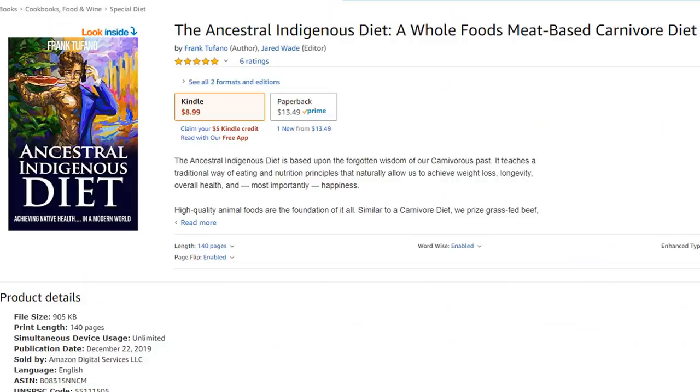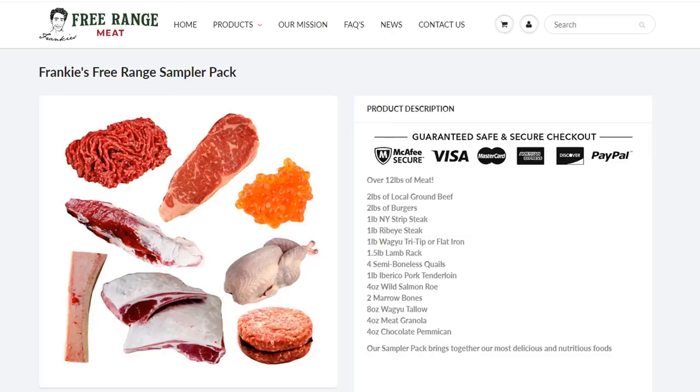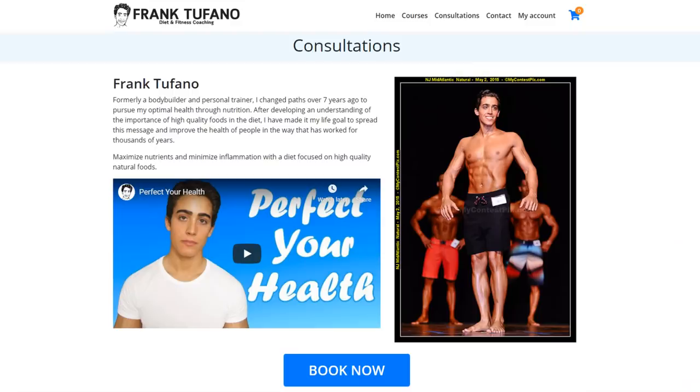I would advise trying to make this. Thank you guys for joining me. As always, please like the video, subscribe, hit that bell icon, share the video if you can. If you'd like to support me further, definitely check out my book on Amazon below and leave me a review. You can also go to Frankie's Sea Range Meat for high quality animal foods, Frankie's Naturals for hygiene and cosmetic products, as well as frank-supano.com for fitness and nutrition consultations. Thanks again for joining me — enjoy the rest of your weekend.